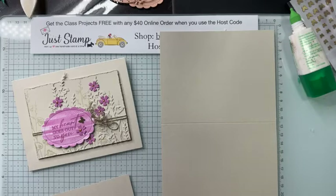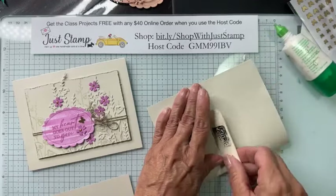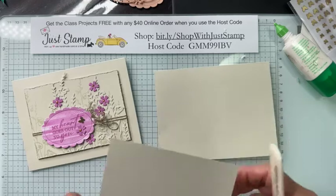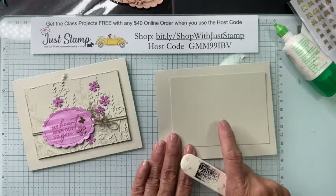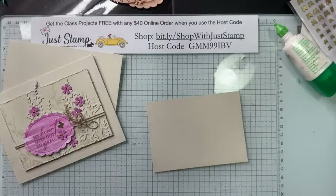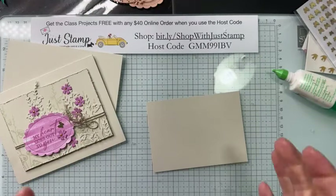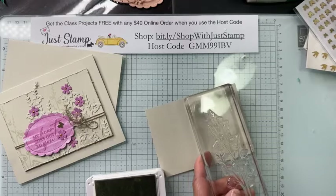What I love about the Unbounded Love stamp set are the great sentiments and those beautiful dies. My card base begins with eight and a half by five and a half, pre-scored at the four and a quarter inch mark. I'm going to fold and burnish. I have another piece of Basic Beige measuring four and a half by three and a quarter, which I'm going to be stamping on.